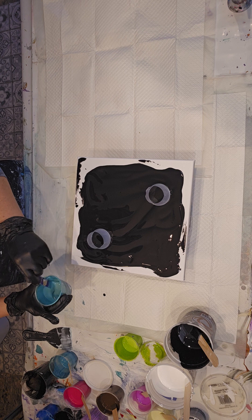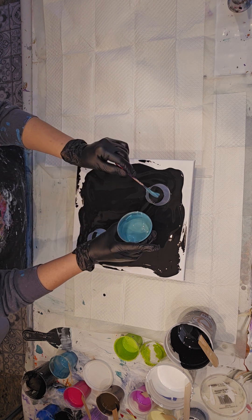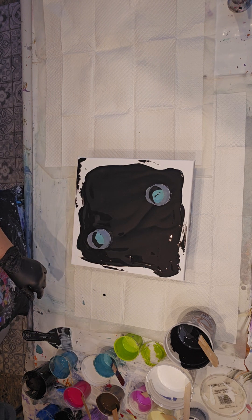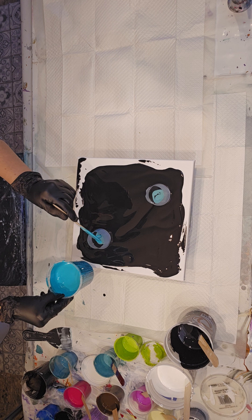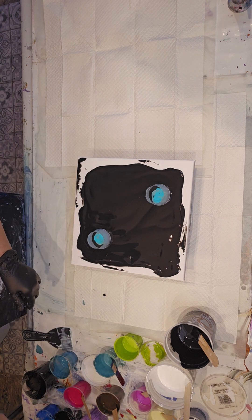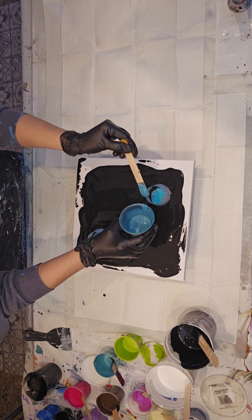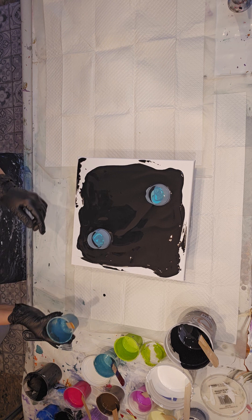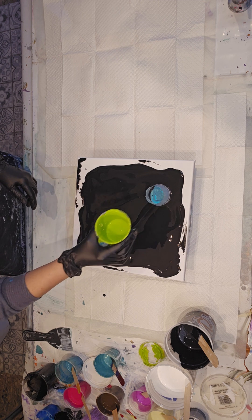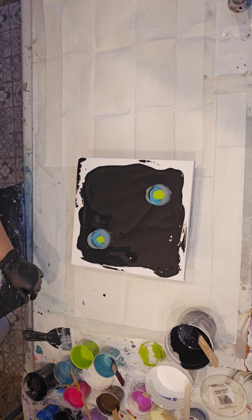I do not really use silicone. I do sometimes, but not frequently. A little turquoise.